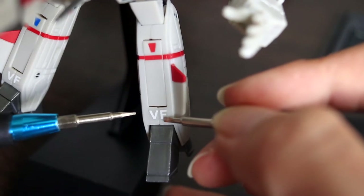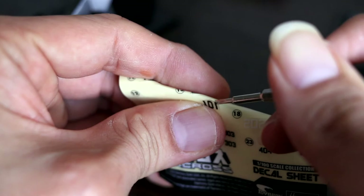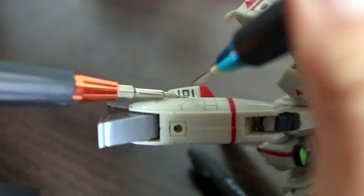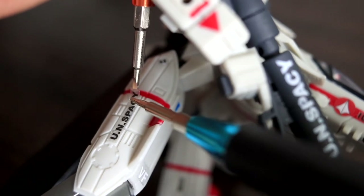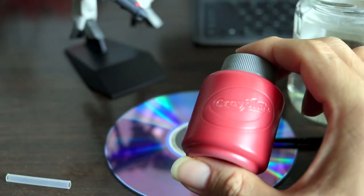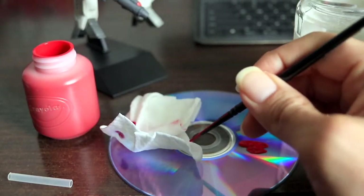Not all the decals are necessary in my opinion, but the VF logo looks good on Rick Hunter's Valkyrie. These details make a difference — enjoy the experience of putting them on. The missiles don't have enough detail in my opinion, and if you look at the artwork online, they are tipped red for Rick Hunter's Valkyrie. Acrylic washes off easily in case you make a mistake.